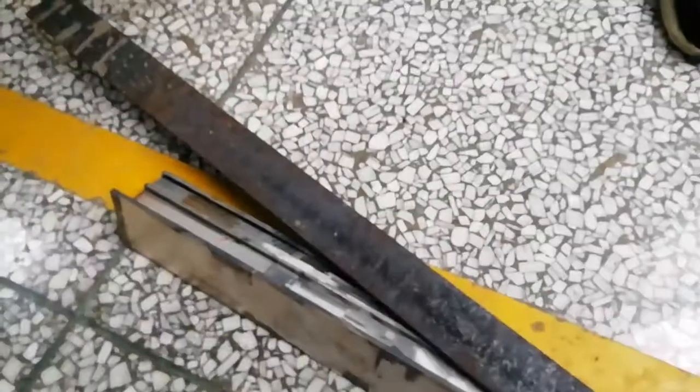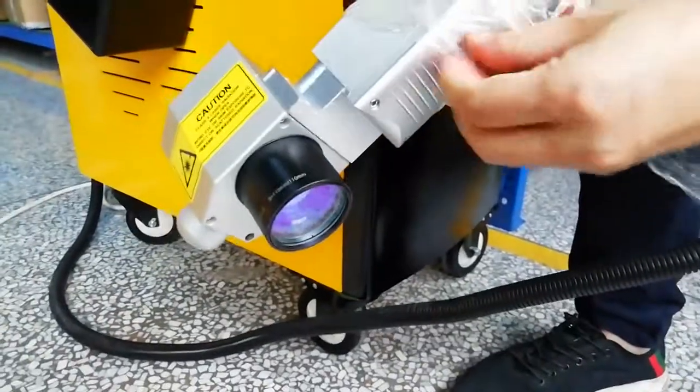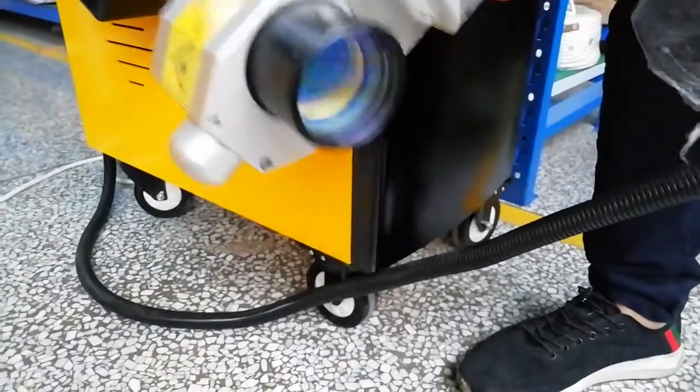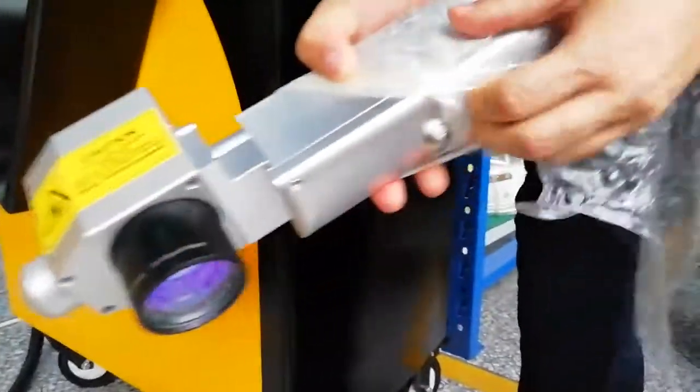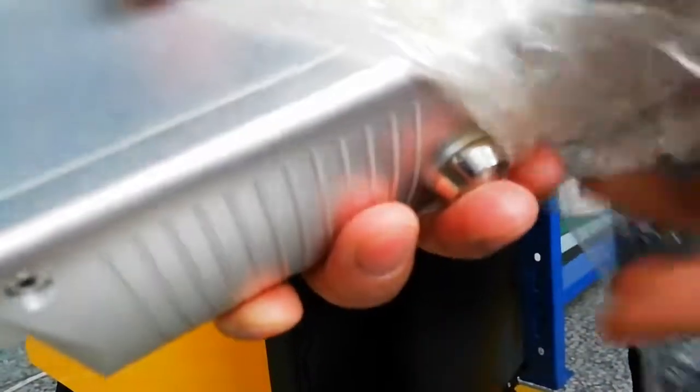After starting cleaning, you will need to press the button on the handheld. Press the button on the handheld to begin cleaning.